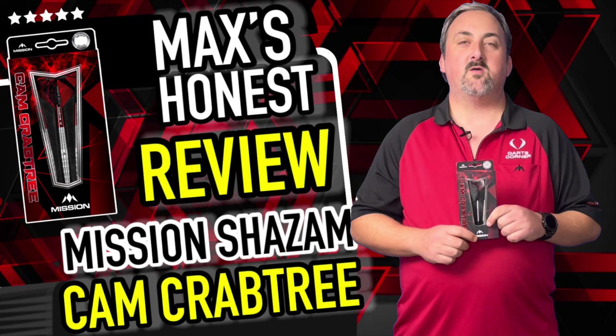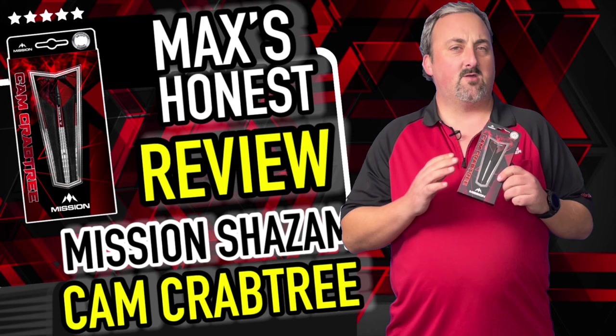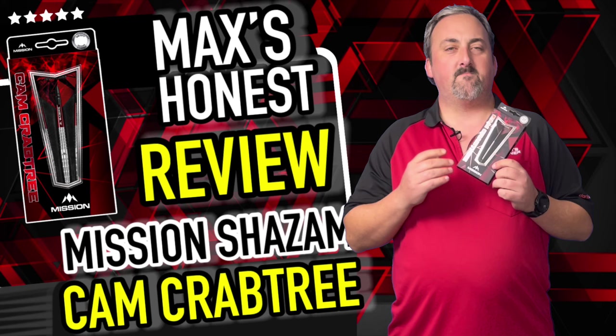Hi guys, it's Max here with dartsreviews.tv in association with dartsplanet.tv. We've got some Mission darts for you today — the Cam Crabtree Shazam. Really nice looking dart, no coatings or anything, a nice plain silver dart with plain tungsten. We'll head on over to the board for a closer look.